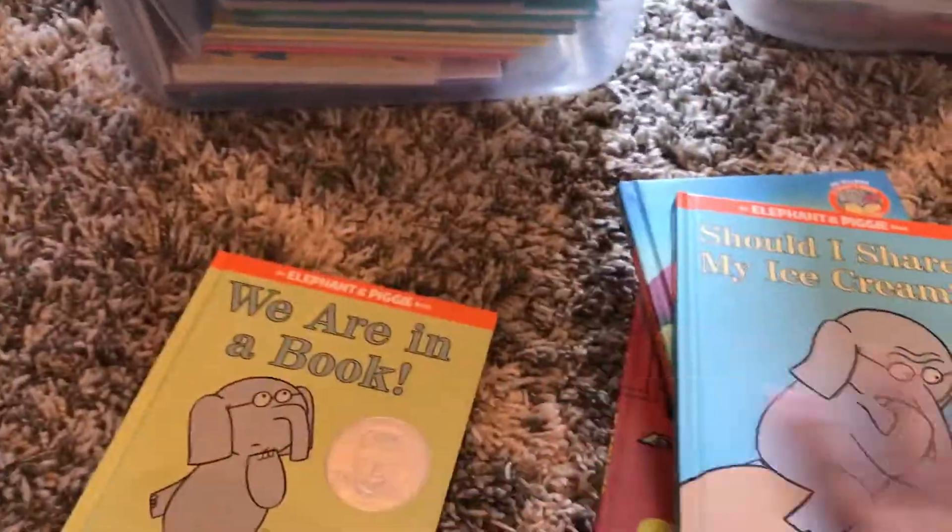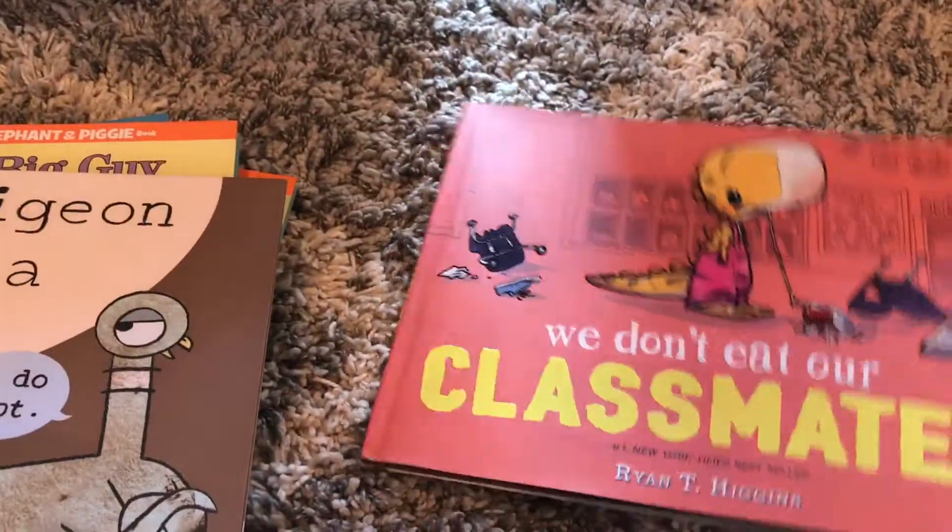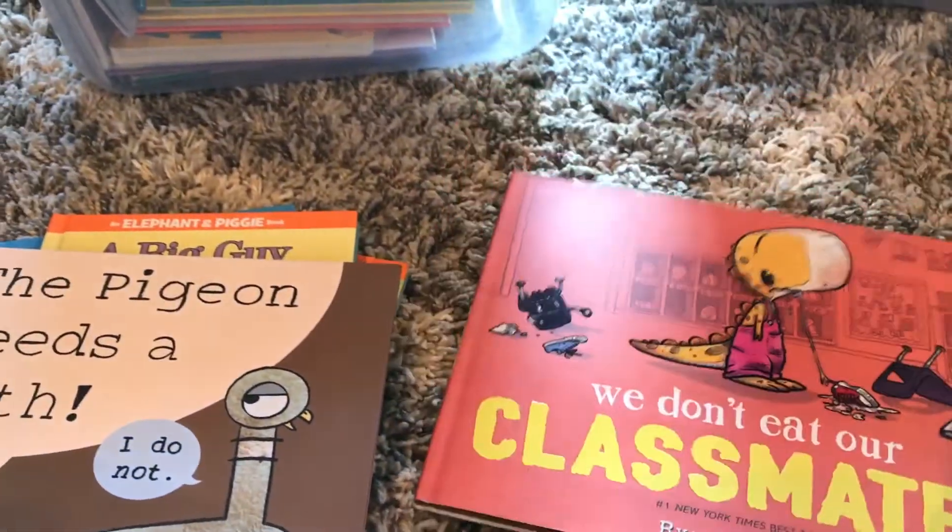I'm so excited — it's my Mo Willems books: The Pigeon Needs a Bath and We Don't Eat Our Classmates. I ordered these from First Book, which is a site where if you're at a Title I or low-income school, you can sign up and get books really cheap. I got all those books for $10. I ordered another set — it broke into two shipments and the other one was $11. I'll leave the link down below. All the books here were $1.99, and We Don't Eat Our Classmates might have been $2.99, but still really good deals. I highly recommend.